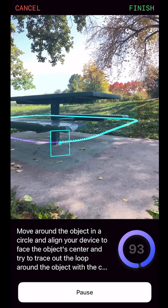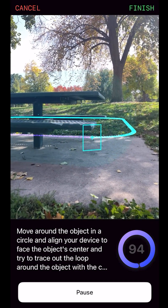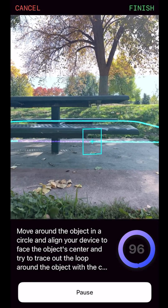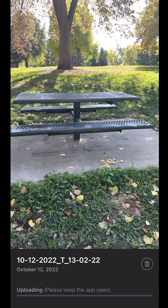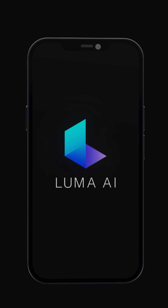If for any reason you cannot reach 100% coverage, you may still be able to hit the finish button in the top right hand corner if you have collected enough data to create a scene. You will get the best results when you capture data pointing at the center of your object from all required angles. All that's left is to upload the data and let Luma do the rest. We look forward to seeing what you create with Luma.